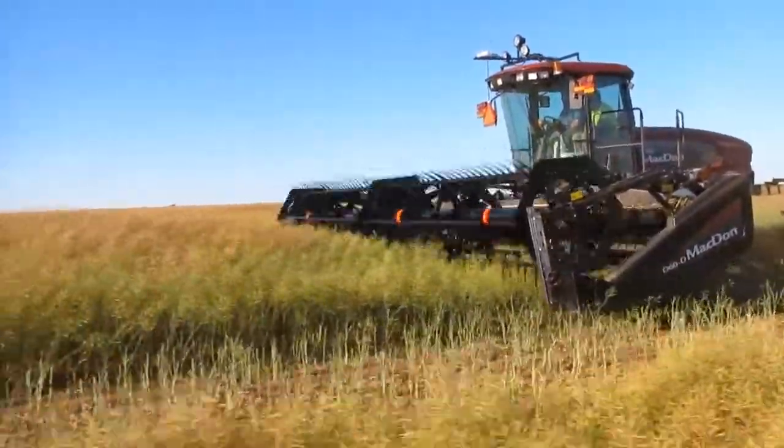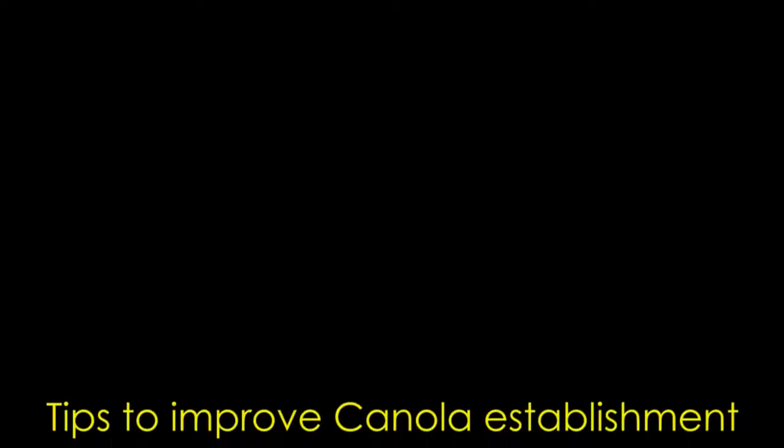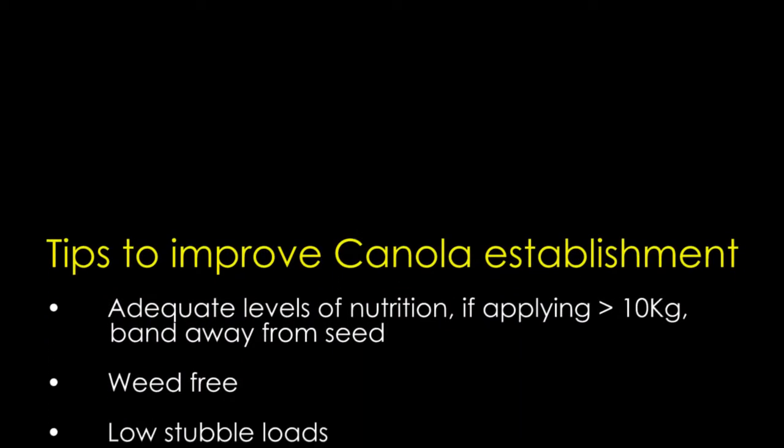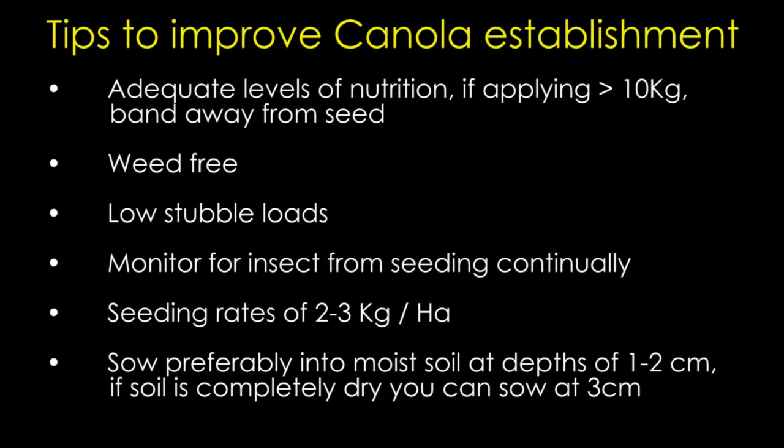It's too risky — we're losing too much by having very poor establishment in our canola crops. Canola does compensate very well for thin crops, but thin patchy crops can cause a lot of management issues later on.